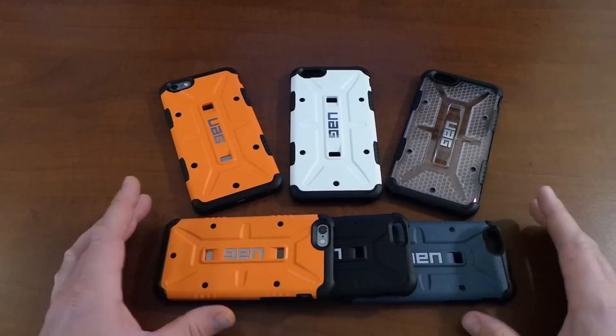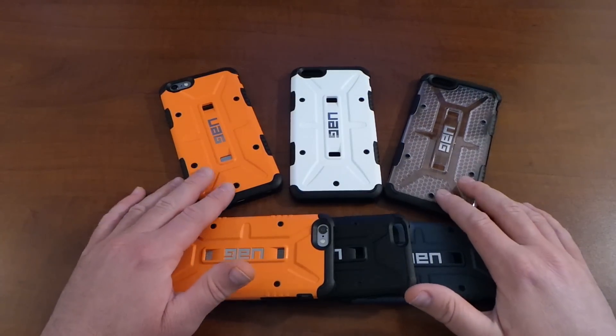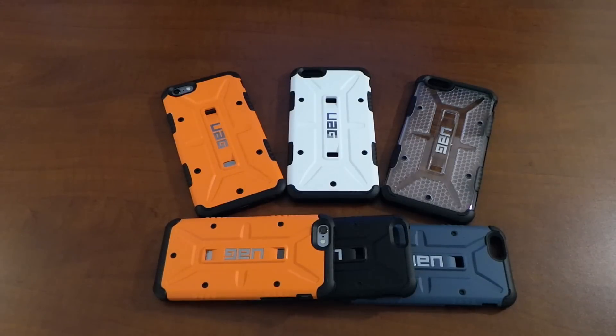I have done a full review of this case for the iPhone 6, as you can see right here, but today I wanted to show you guys the iPhone 6 Plus version. These are available at Amazon.com as well as UrbanArmoredGear.com, and they'll run you about $35 a case. They are available in about six different colors.